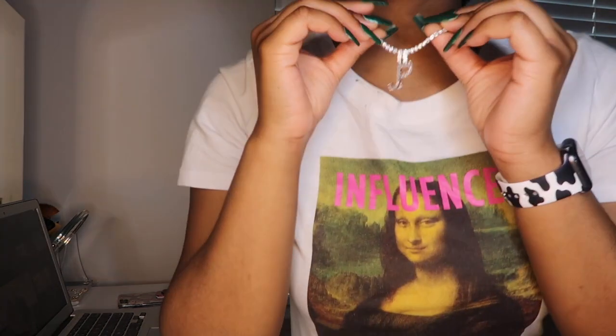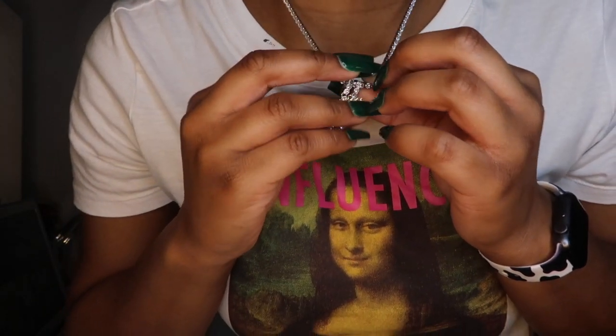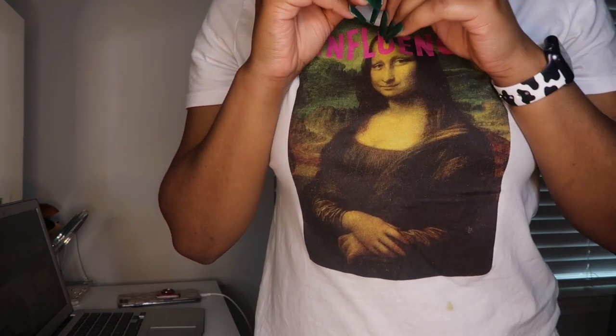I also sell tennis initial necklaces - I'm sure y'all have seen these all over Instagram before. I'm gonna insert some pictures so y'all can see exactly what I'm talking about. But yeah, with that being said, I'm gonna jump straight into my makeup right now.